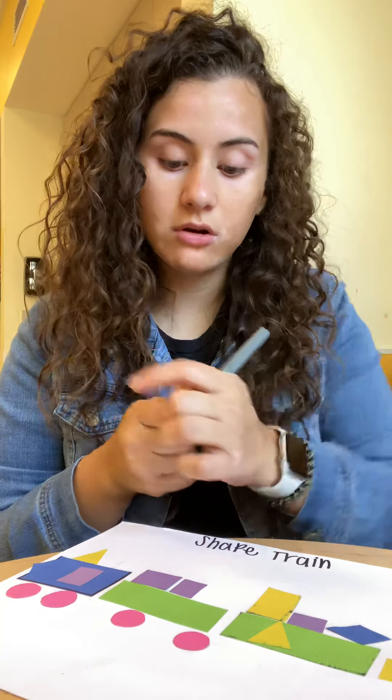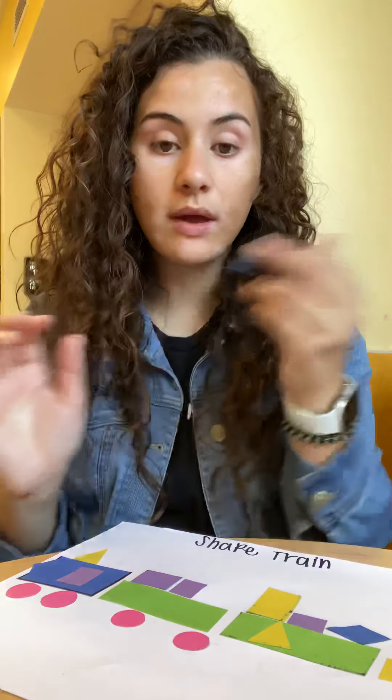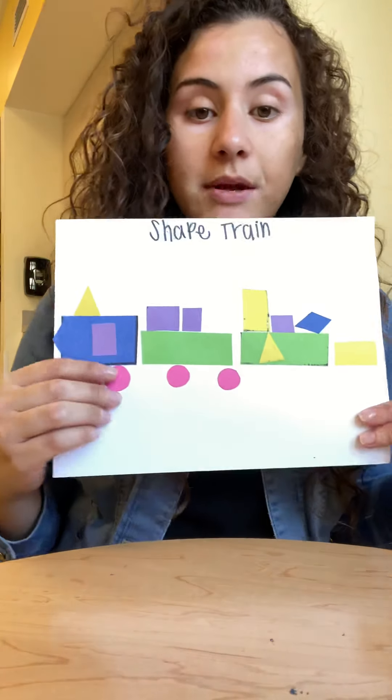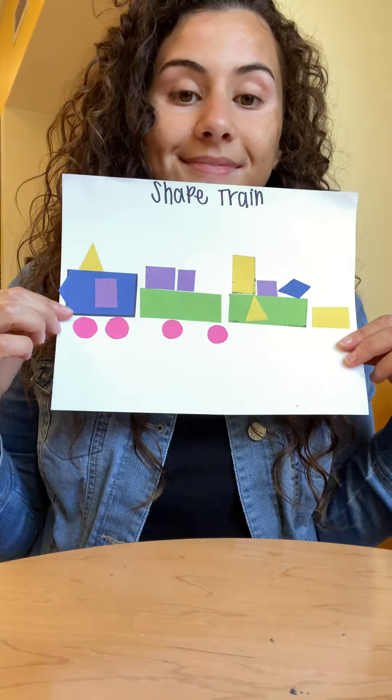If you guys want to color around or on your train, you can get markers or crayons and just make a picture on your train. I hope that you guys had fun doing that, and I will see you in the next video next week. Bye, I miss you guys!